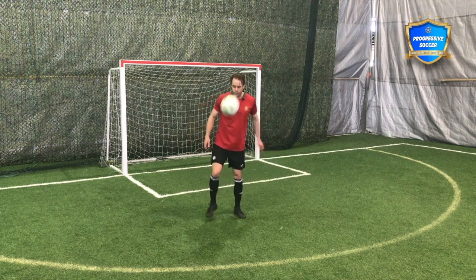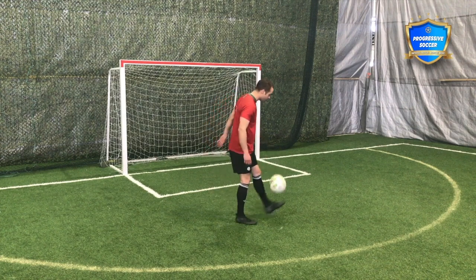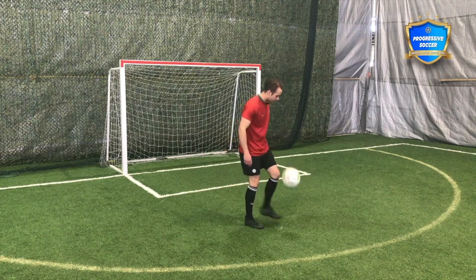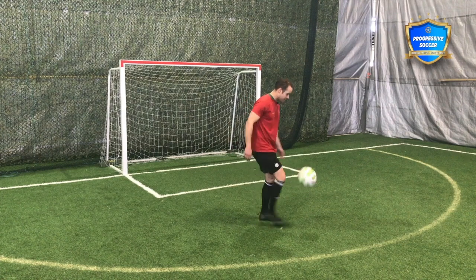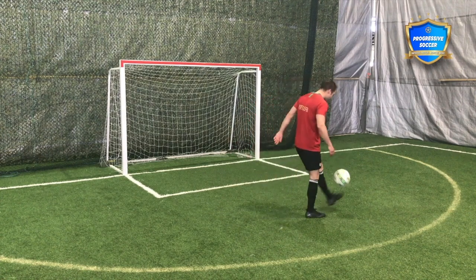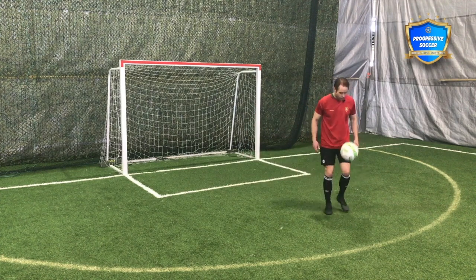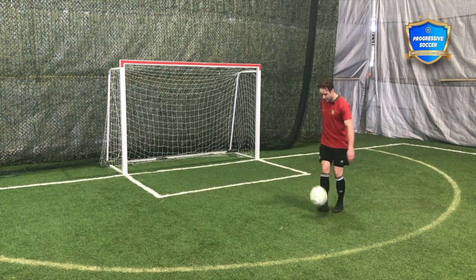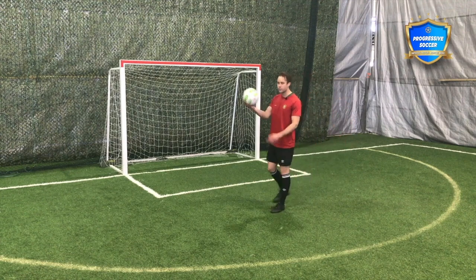Coming back to juggling — nice relaxed upper body, light on your toes so you can react. The ball is about under knee height. Look at the backspin on the ball: it's not going away from me, not going left or right, staying right in front of me. Left, right, left, right — nice rhythm. That's the goal, that's the objective.